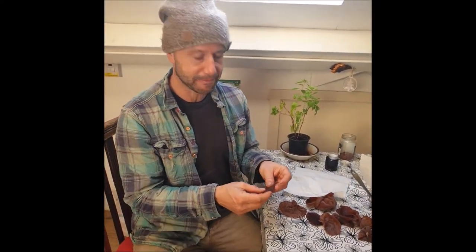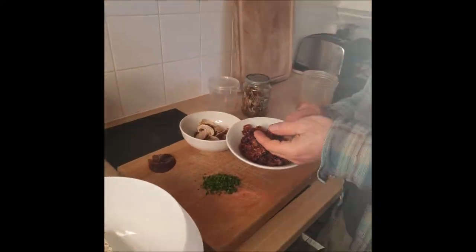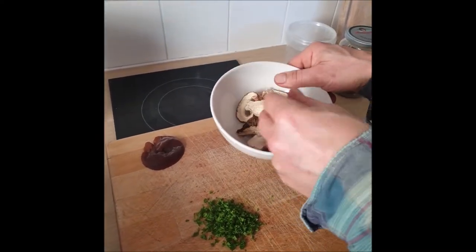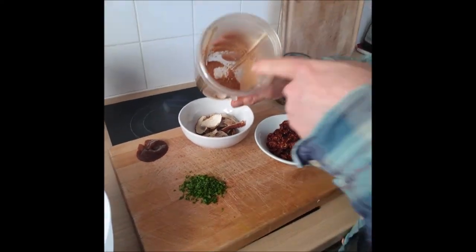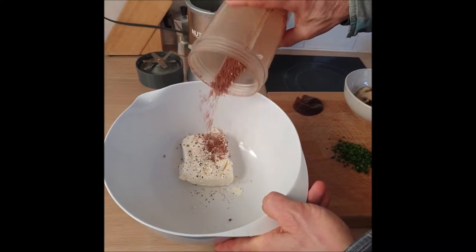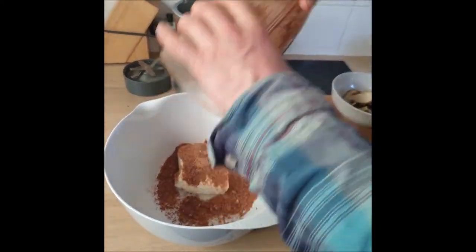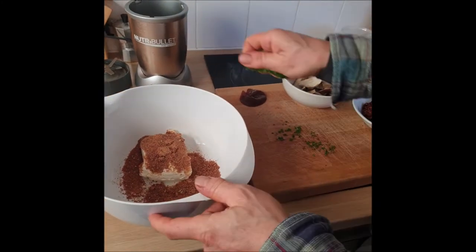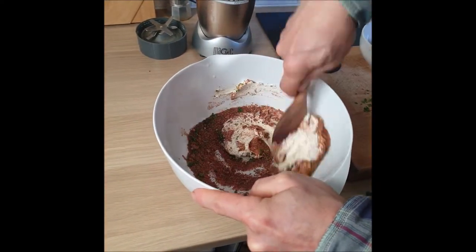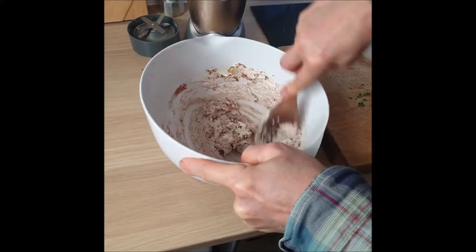Now we're going to fill that cavity with delicious things. I've got some dehydrated cherry tomatoes, some dried Leccinum/ceps — porcini — and some parsley. I've blitzed up the tomatoes and the mushrooms and I'm going to add that to some full-fat cream cheese, which I've put a bit of salt and pepper in already. Let's put it all in — and a bit of parsley. Mix that all together, and then we're going to pipe it into the mushroom.